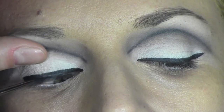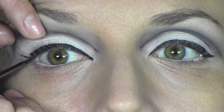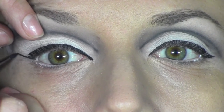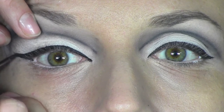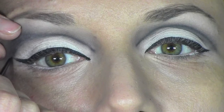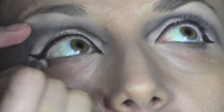Once we finish the outside, we're going to do the flick at the end. When I do this on a client, I always ask them to look to the other side where I'm working, while on myself I just look forward so I can see where to place the flick. We draw a triangle at the outer corner of the eyes and then fill it in with the eyeliner and flick it outward. If you make a mess, you can always use a cotton bud to make a sharp edge.